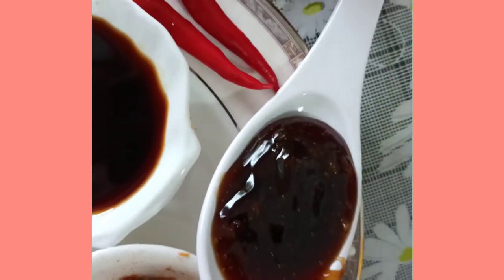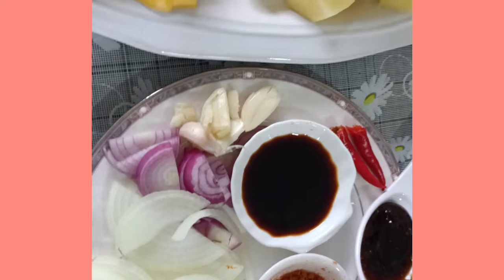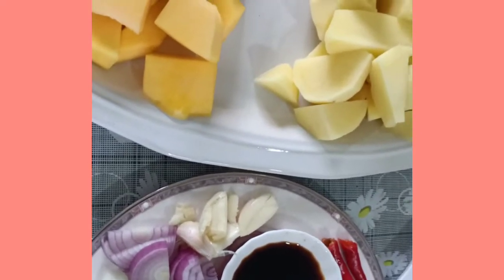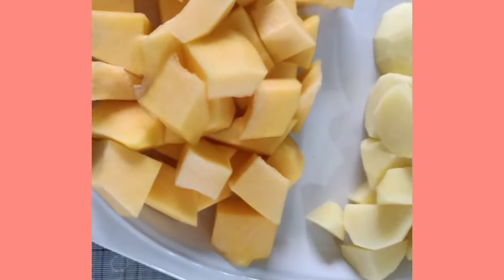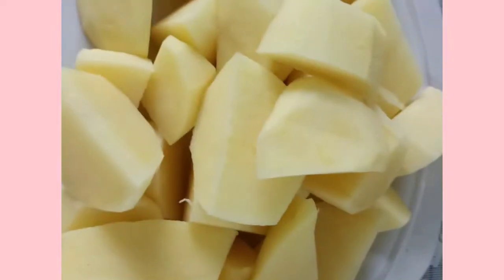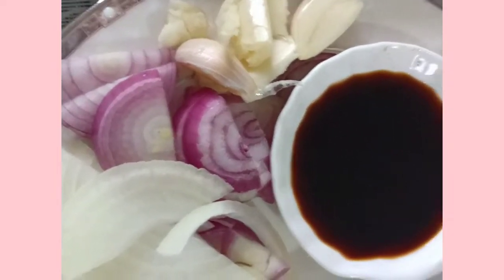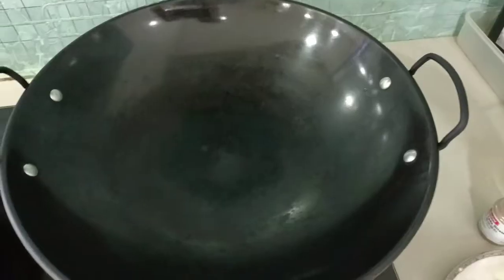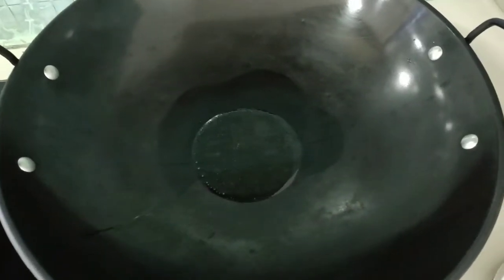We have soya sauce, one spoon of curry powder, half a spoon of oyster sauce, and we have our chili. Today I want to stir-fry this vegetarian dish. Here are the ingredients: pumpkin, potato, white and red onion, garlic, curry powder, soya sauce, oyster sauce, and chili.